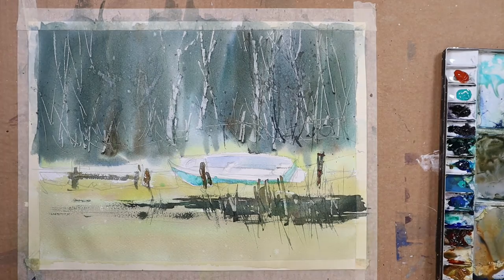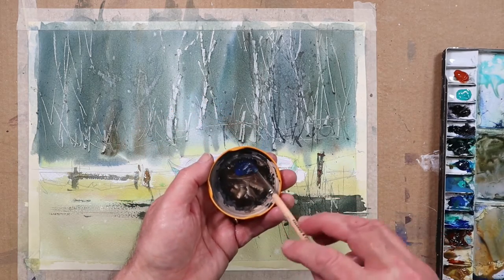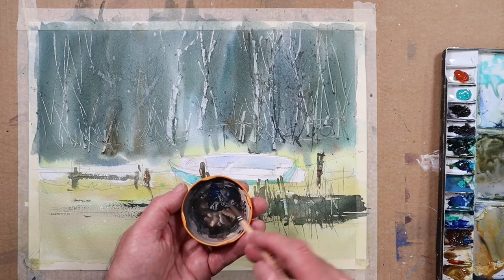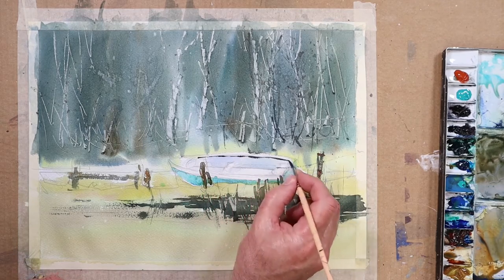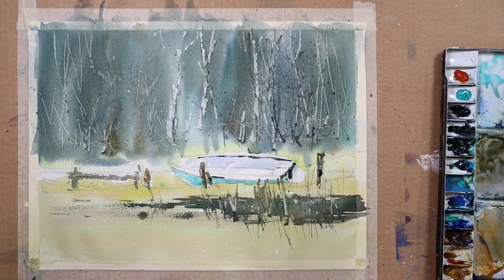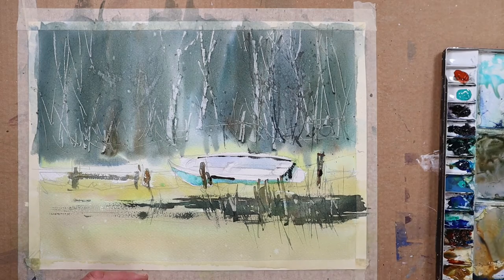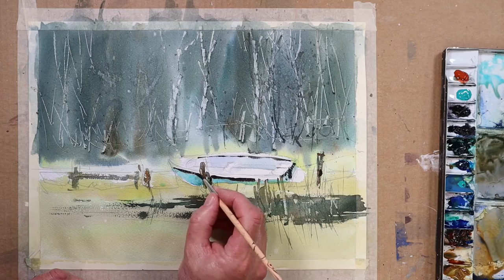I'm mixing up small amounts of strong paint now in my palette jar lid — fresh ultramarine blue and fresh burnt sienna — to make a really dark mix for the edge of my little boat. Just underneath here. I think I'll put a little bit of red in this, just to separate these areas a little. You could even use a bit of cadmium red, just to say this is part of that little rowing boat and not just another dark mark like all the other dark marks.